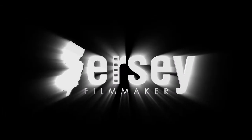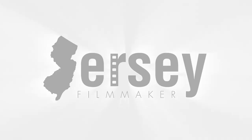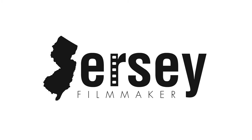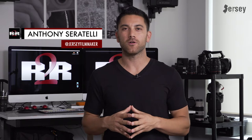Let's talk RED cameras. Anthony Ceratelli here of Jersey Filmmaker, and welcome to another episode of my Road to RED series, where I'll be documenting my full experience owning a RED cinema camera. Today I want to go over some of the important things I've learned while researching RED cameras, some of the variations between the models, and which one I might buy.